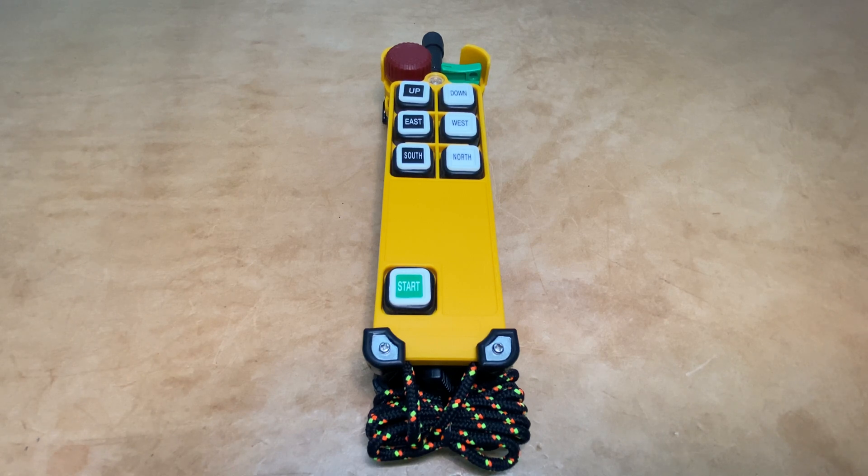RDA Electronics with another video for you. This time we're going to take a look at Telecrane's F24 transmitters and show you how to perform a function test on one of these.